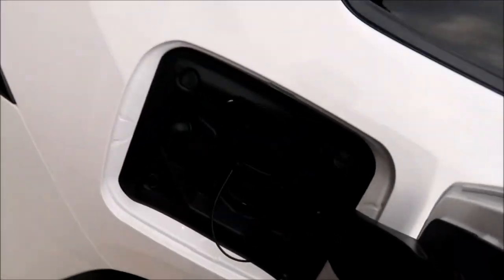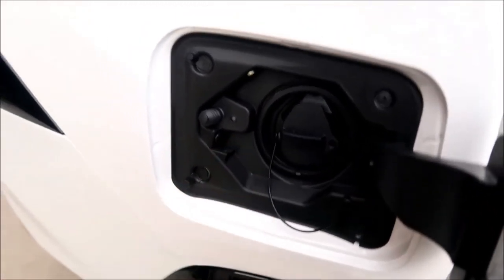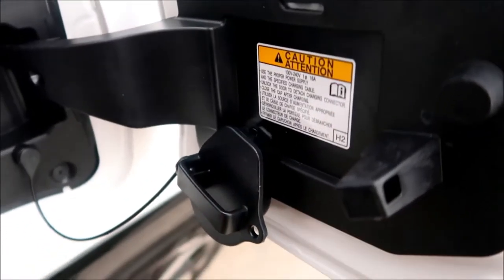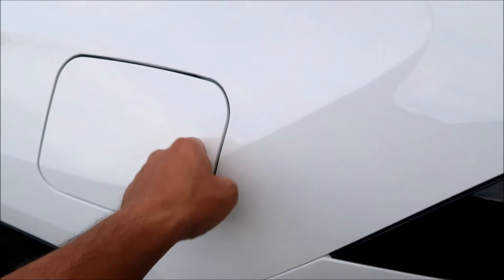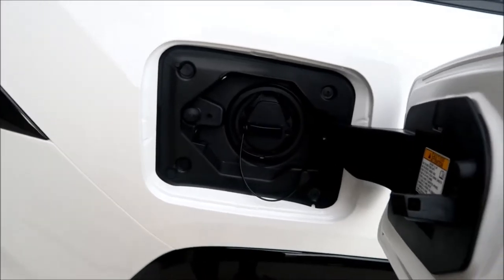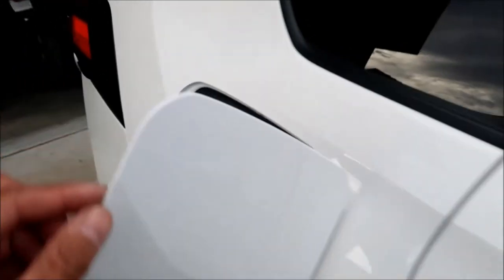Here's the charge port. There's a locking function and a light on it, and a little hook to hold the charge cover. You can only open it when unlocked. There's also a fuel lid right here. One thing I don't like is the charge lid seems unnecessarily big — I feel like it could have been made smaller, but it works.